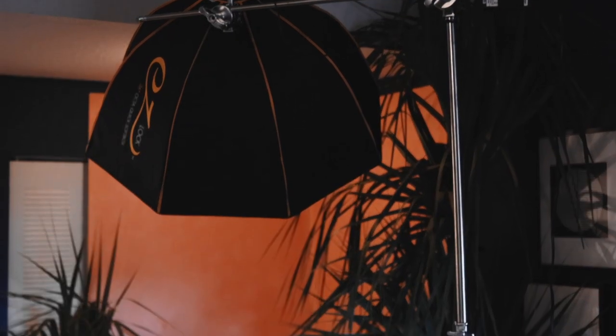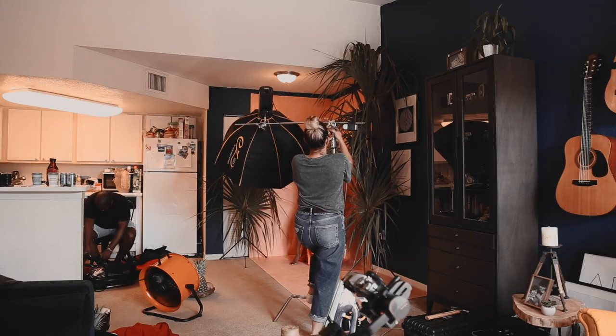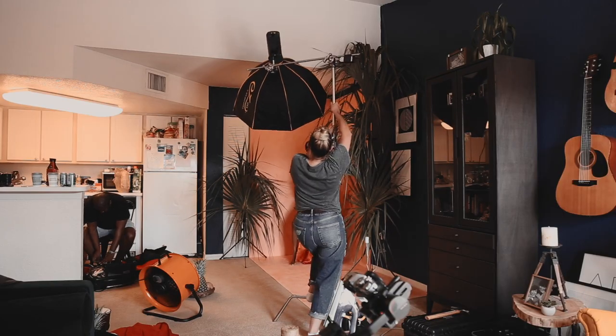Step two, I arranged the tile boards — two against the wall and one for the floor — to create a corner. Step three, I gathered large palm tree leaves and cut three large pieces that I clipped onto light stands to frame the set and give the appearance that we're in a tropical setting.